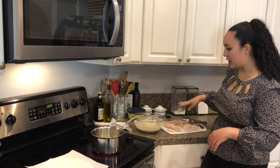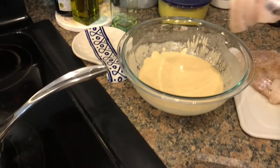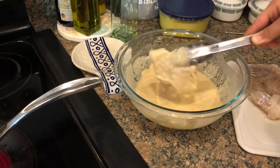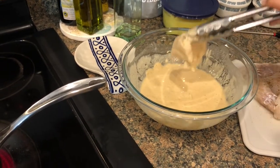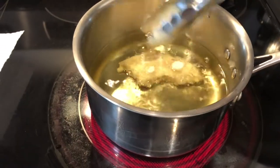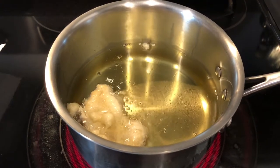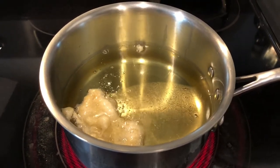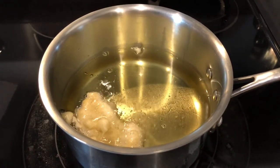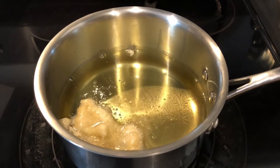I've got my batter and my fish ready to go, so I'm just going to start frying. I'm going to take my fish and dip it into the batter, drain off any excess as best as possible, and then directly into the hot oil it goes. I'm going to do two, maybe three at a time — you don't want to overcrowd it, otherwise they will get soggy and not crispy, and it will lower the temperature of the oil. Continue doing this in batches until you're all done.